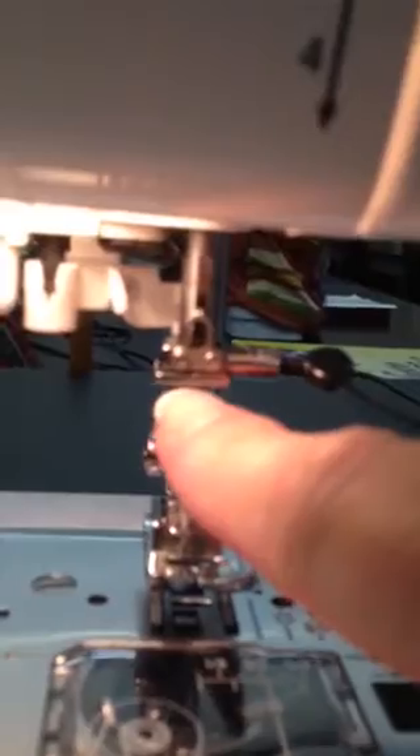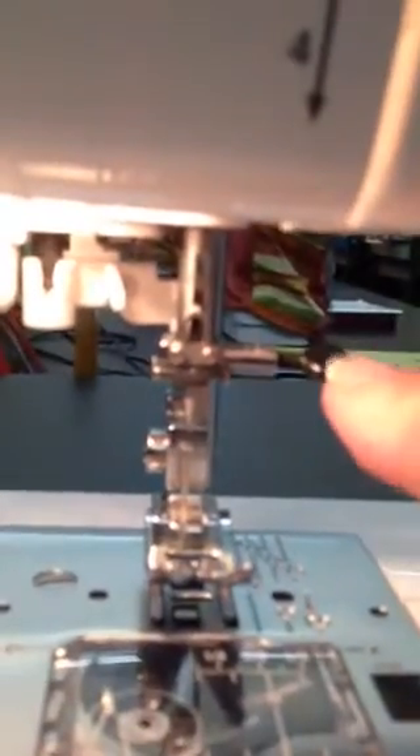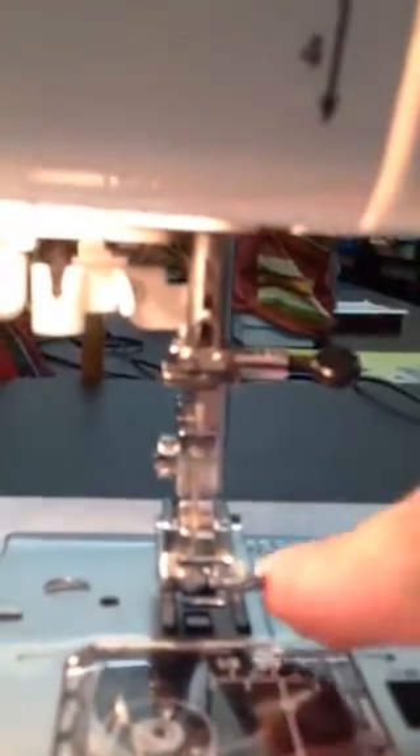This is a thread guide right here. This one is our needle clamp. Then you have your needle and your presser foot. We have a presser foot lever right here — put your thumb on top and knuckle below it. We lower it silently and raise it silently. Never let go of it — make sure you have a good hold on it because we don't want it broken.